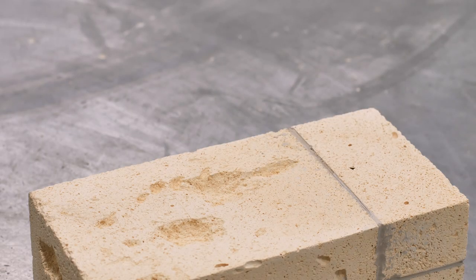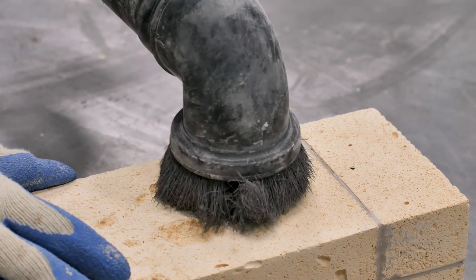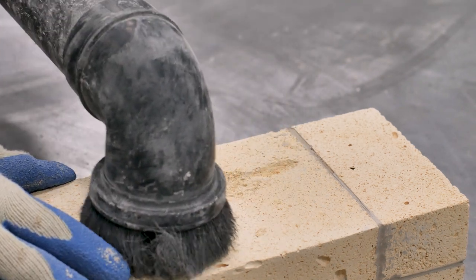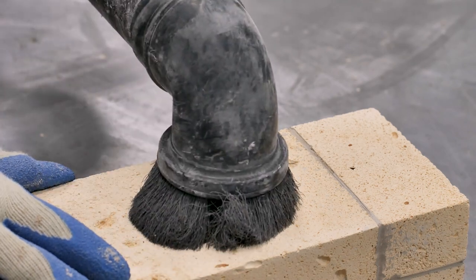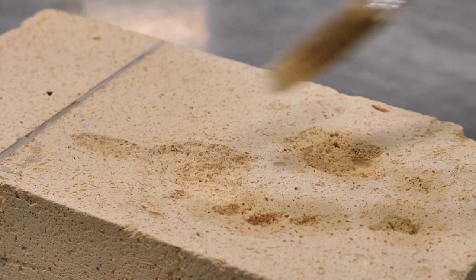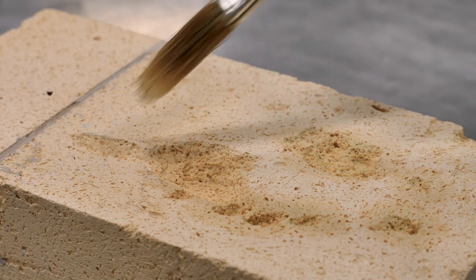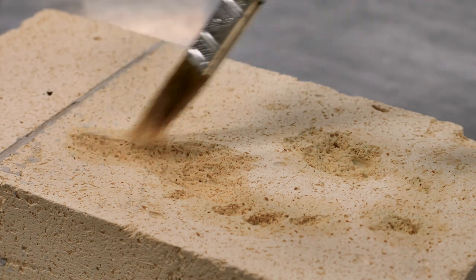Before making a repair with brick patch, it is important to properly prepare the damaged surface. Use a brush or vacuum to remove dust and loose brick pieces from the damaged area. Once clean, use a small brush to apply primer onto the surface. The primer will strengthen the brick, bind any dust, and prepare the surface to bond with the brick patch.